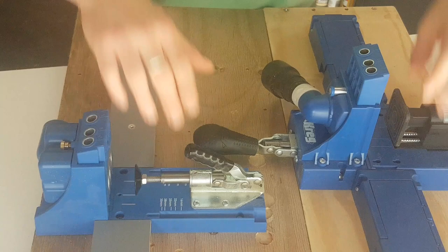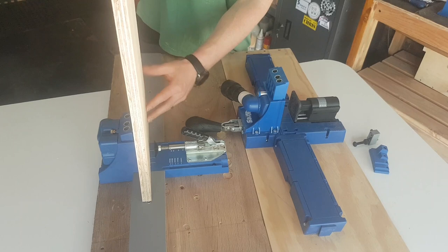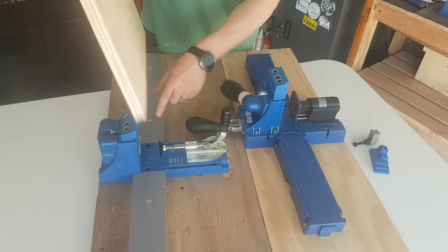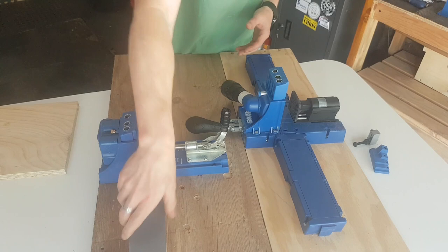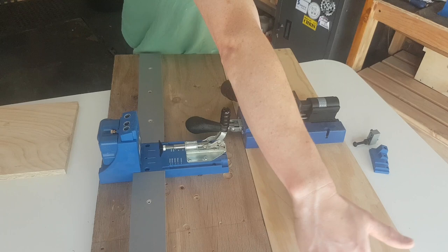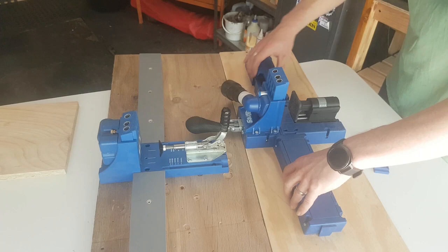This next improvement is one I added myself, but Kreg takes it into consideration with the K5. When you're doing narrow pieces of wood, the standard base is sufficient to hold things stable, but when you work with wider pieces, without wings it would rock — and that's not ideal. I ran into that problem early on and the simple solution is to glue or screw your own wings onto a board. The K5 comes with those wings built in, and they're plenty long enough, though you could build even longer ones if you wanted.